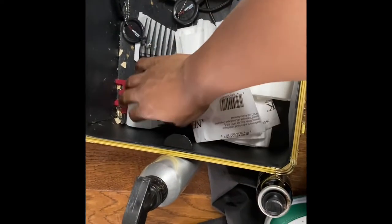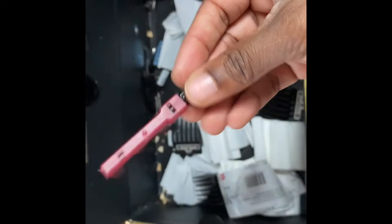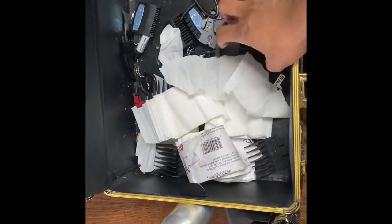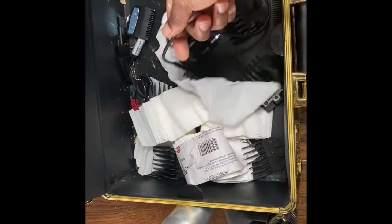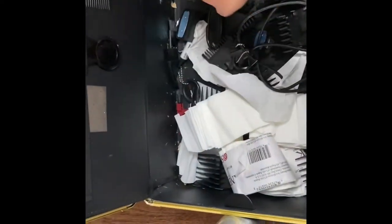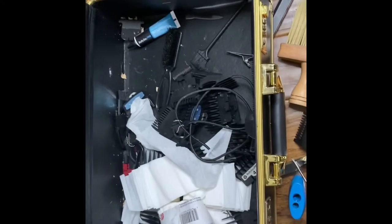Got more clippers — this came with the BaByliss set. Got some screws, I think this is for zero-gapping but I'm not sure so I just leave it in there. This charger goes to the shaver — I couldn't get it out. I usually have clips in here but I don't have any right now.